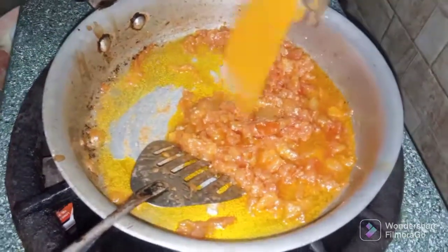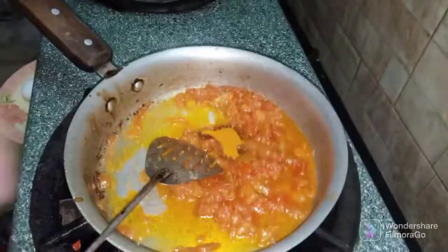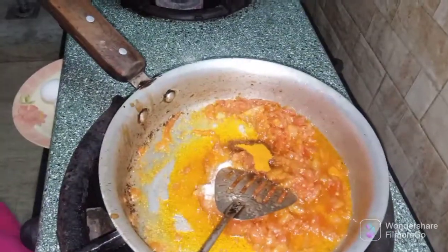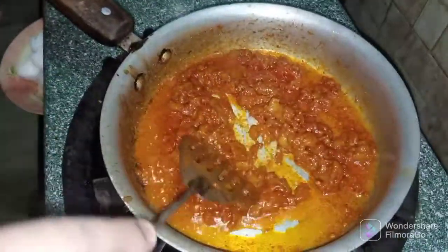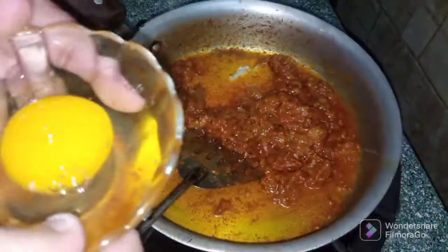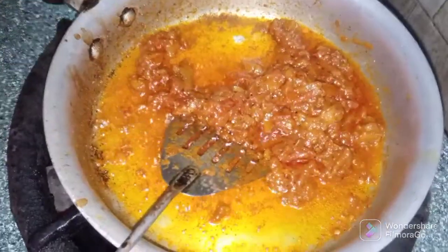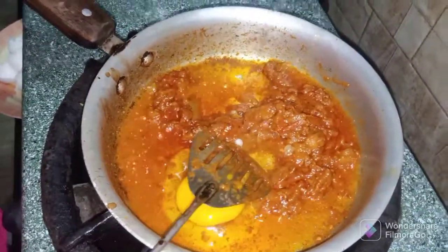We will add some spices in the oil. We will add red chili and fry the eggs. You will know if the eggs are bad, so don't put bad ones in the pan — check them first.